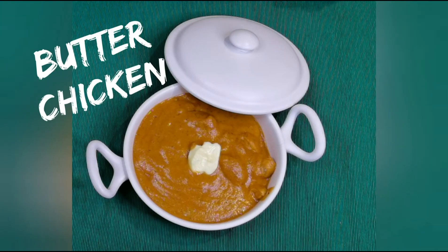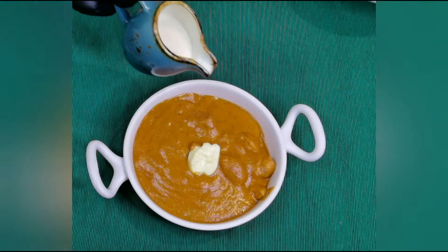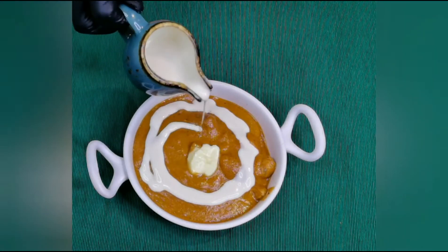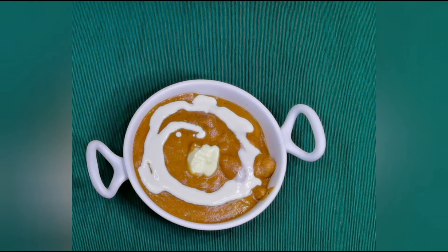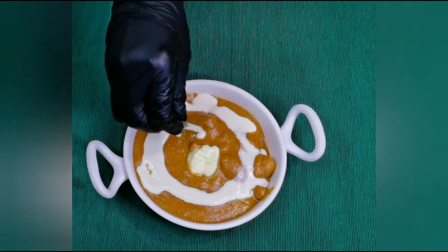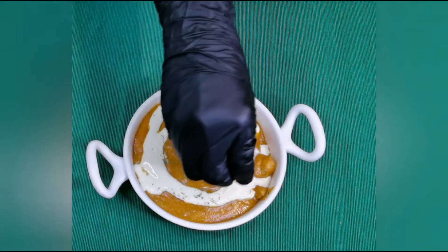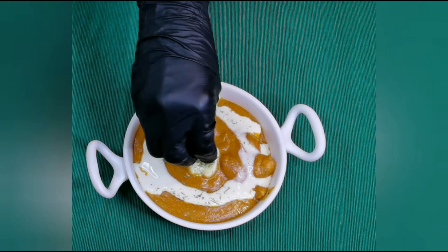Hey everyone, welcome back! Today I am going to make butter chicken — it's one of the most popular chicken recipes in India. You can have this with naan, roti, and pulao. If you haven't subscribed to my channel, please click the subscribe button and the bell icon to stay connected. Let's get started!